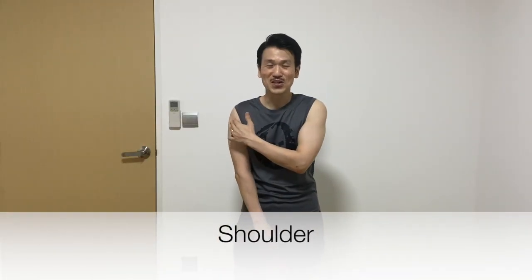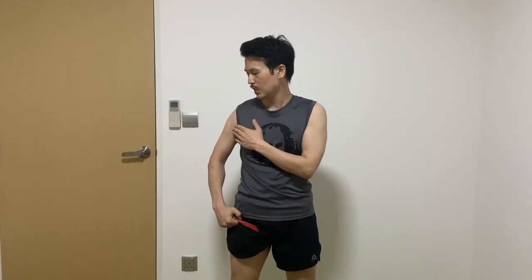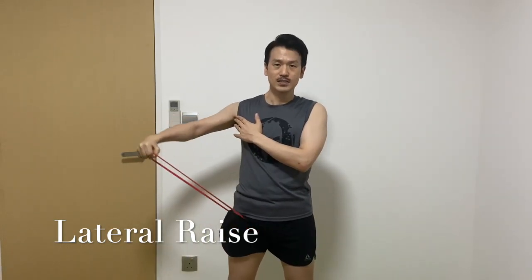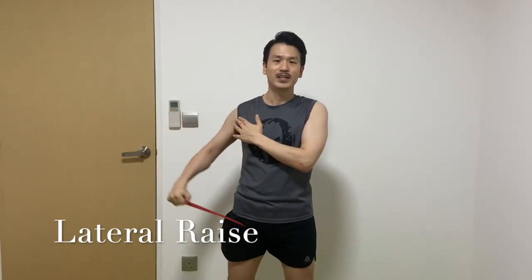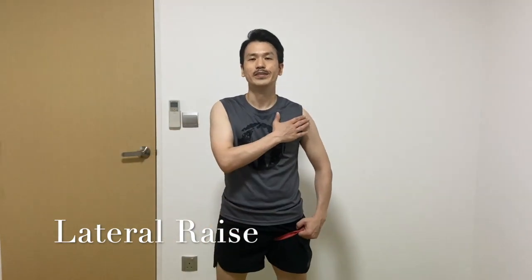Now let's do our shoulders. We need a resistance band. If you don't have one, you can hold your water bottle. I will put the band between my legs and pull like this. Let's do it.